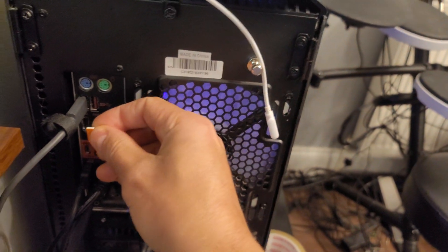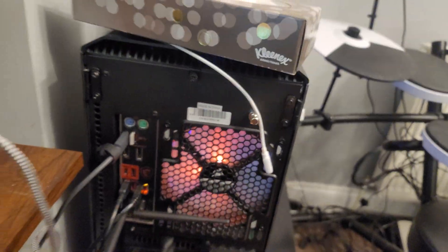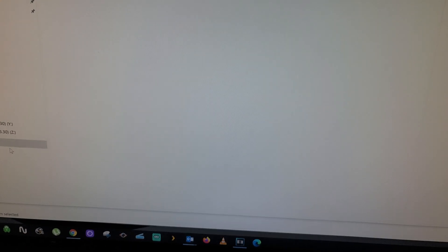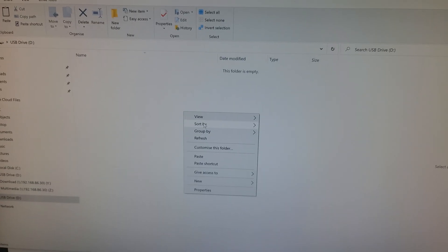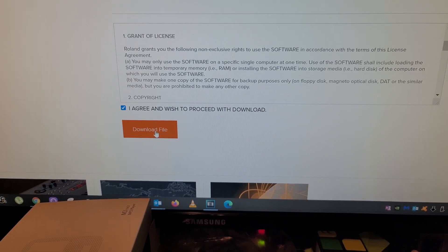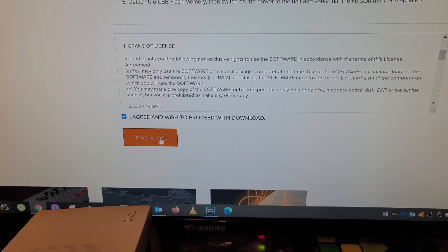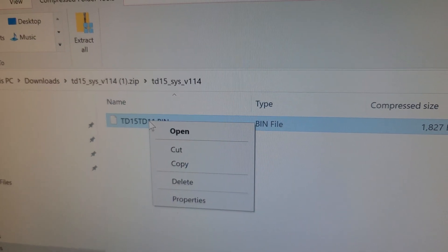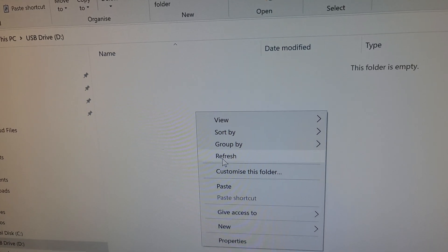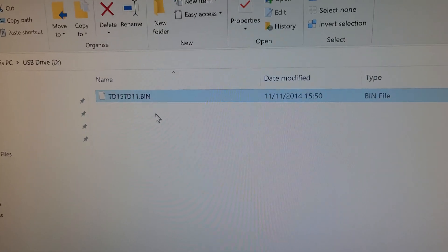Insert the USB stick into your computer. It should pop up — it's blank, so it's formatted. You need to download your file from Roland; I'll put the link in the description. Click Download, go inside the folder, grab the .bin file, go to the USB stick, and paste the file. That's it.